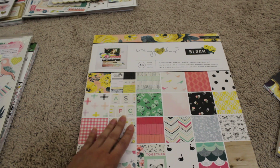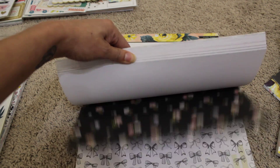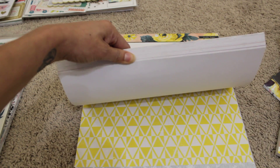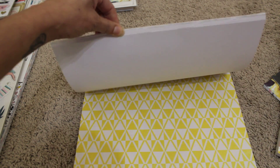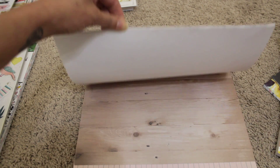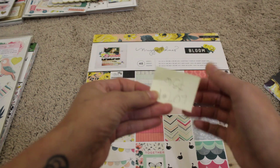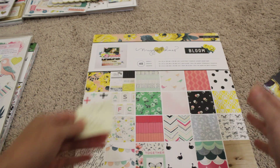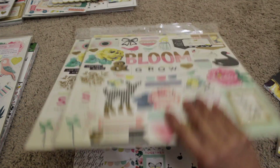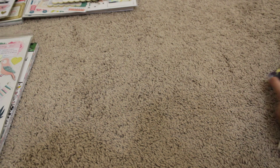I also have the 12x12. I have used some of the sheets from it, but all my scraps are in there so there's still plenty. I think I've only made maybe one or two projects using the 12x12, so everything is in there for you. For lot number one, I'm asking for $56 shipped in a medium priority box.